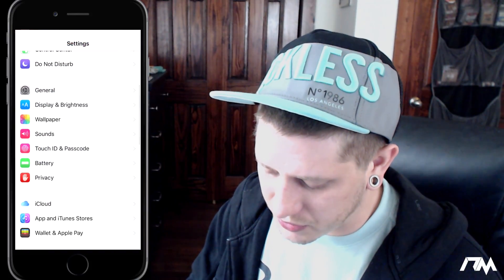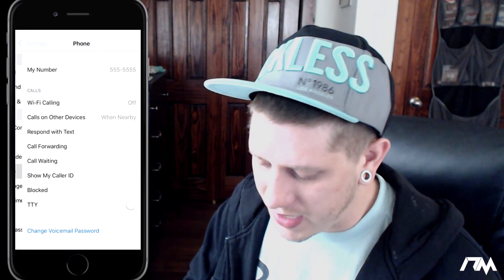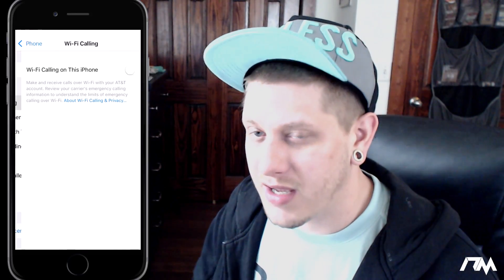The next tip I have for you guys is how to enable Wi-Fi calling. Most carriers will support this — that way when you're at home or connected to your Wi-Fi, you're not actually using up your minutes on your plan; you can just do it over Wi-Fi. Go into Settings, scroll down to the Phone section, and right at the top you'll see Calls and Wi-Fi Calling. You can just enable it. Most carriers do support this so you're not using your minutes when connected to Wi-Fi. Pretty cool tip.